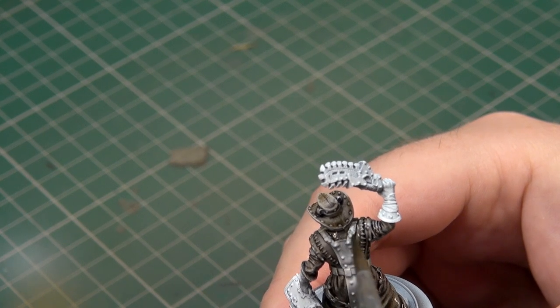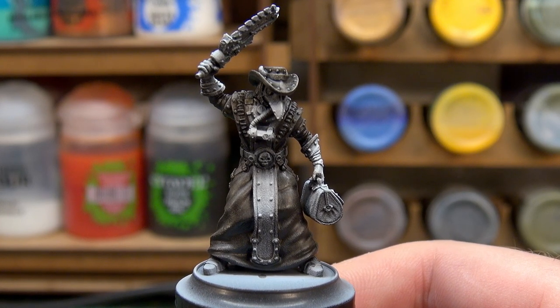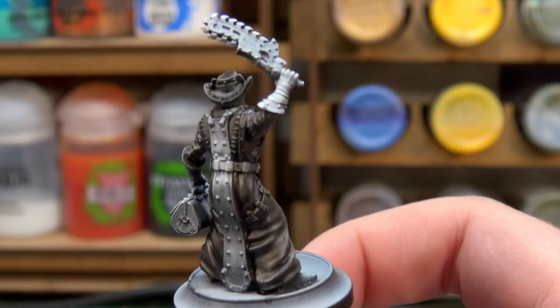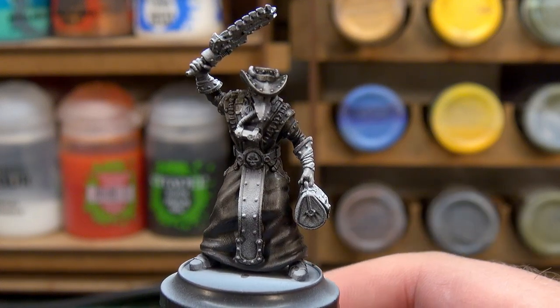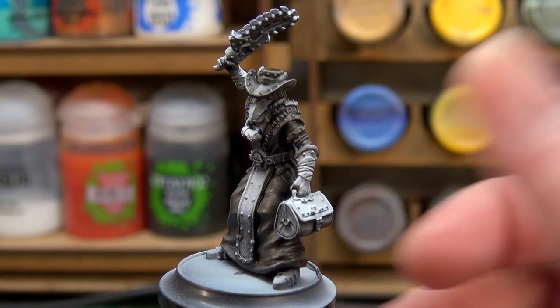I've given the model two coats of the black ink wash and that has really brought his coat down and made it look really nice. I'm very happy with that. I'm going to leave it and move on to blocking out some other colors, sticking with inks primarily because I'm liking what they're doing.